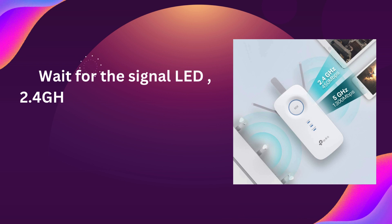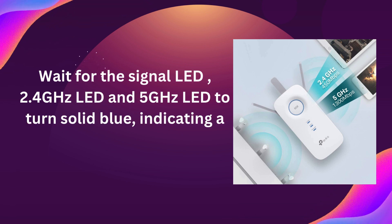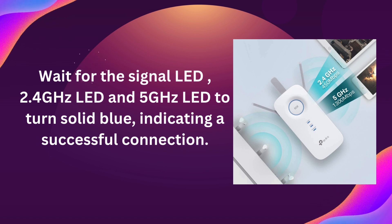Wait for the signal LED, 2.4GHz LED and 5GHz LED to turn solid blue, indicating a successful connection.